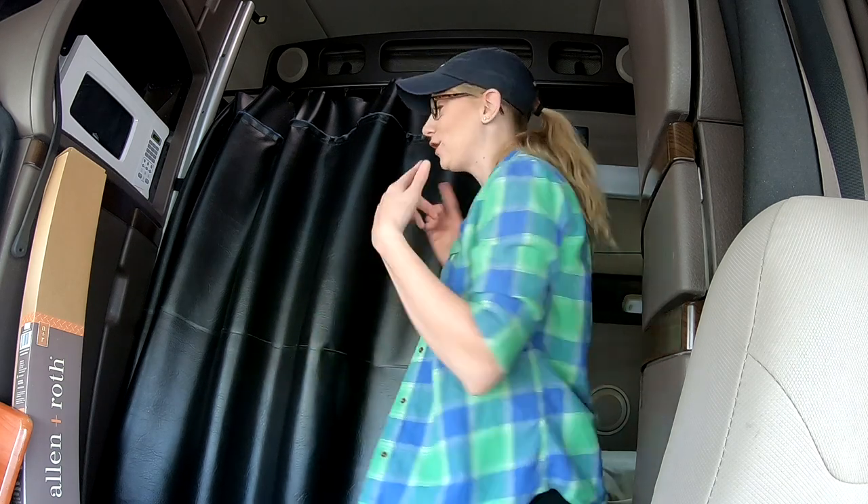I know some of you have been asking about our curtain that is on our bed that helps block out the light as well as the sound. We absolutely love it and when we have to get in a rental we miss our curtain so much. So what do you need to make this curtain?